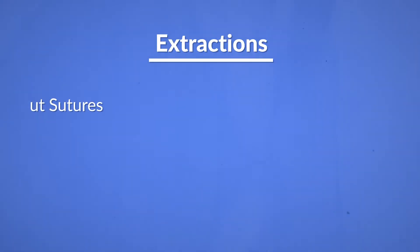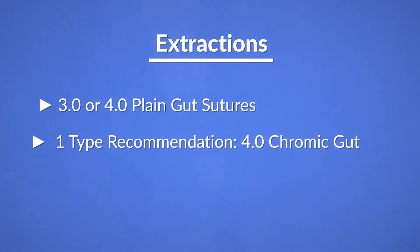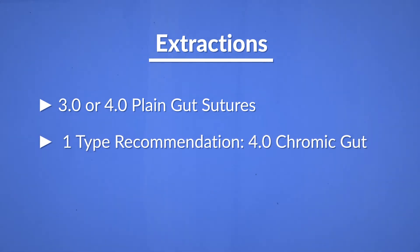Which sutures to carry as your inventory will depend on the type of surgeries that you do in your office. Here are some examples and suggestions. If the majority of your surgeries are extractions where simple full thickness flaps are elevated, you would just need 3.0 or 4.0 plain gut sutures. However, if you plan to have only one type in the office, I would recommend carrying 4.0 chromic gut instead of plain gut. This will give you a wider application.